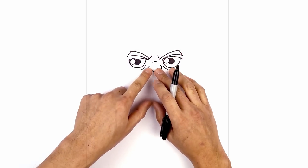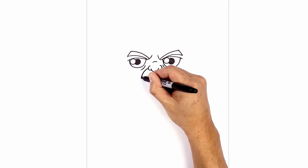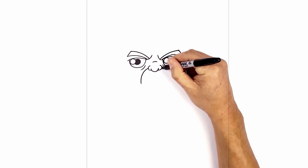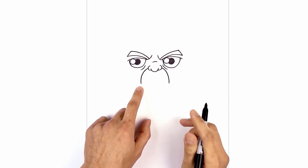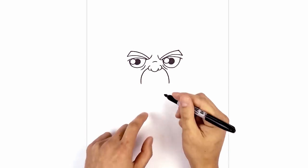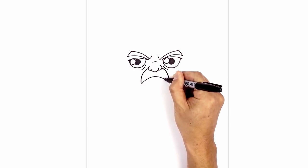Now let's tuck the mustache in underneath the nose. On the left nostril, curve out and pull that down. Do the same thing on the right side — going out, then down to the same height. We're going to connect those two points with a curve, going up in the middle, then back down on the right.